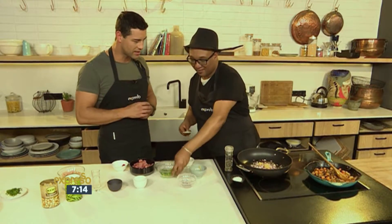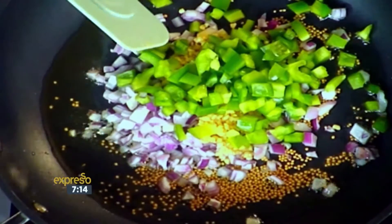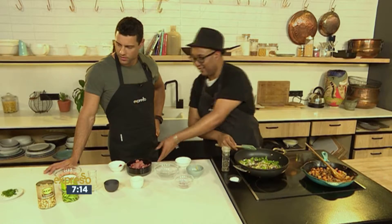I'm just going to start by adding the mustard seeds. You wait until it pops, and then you add the onions. Then I add the garlic, green peppers, and stir it all together.